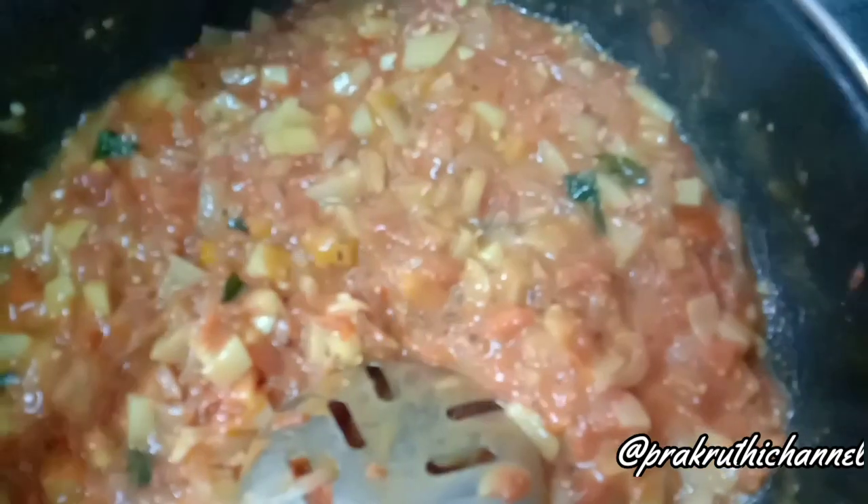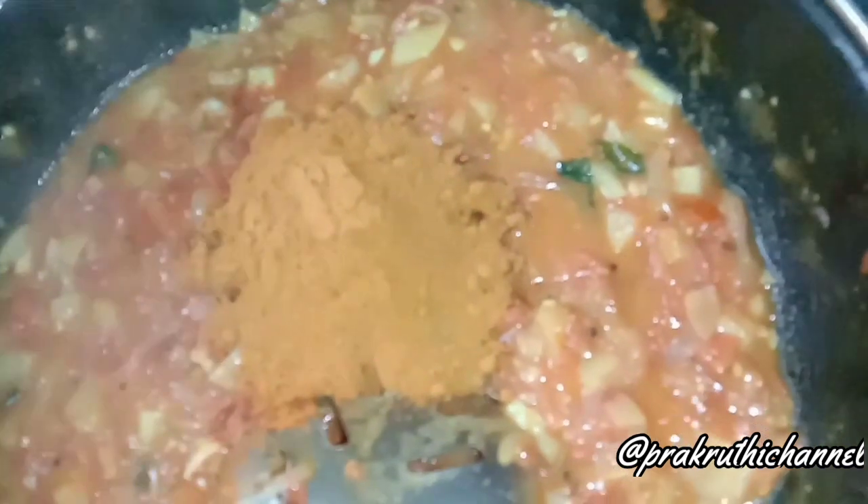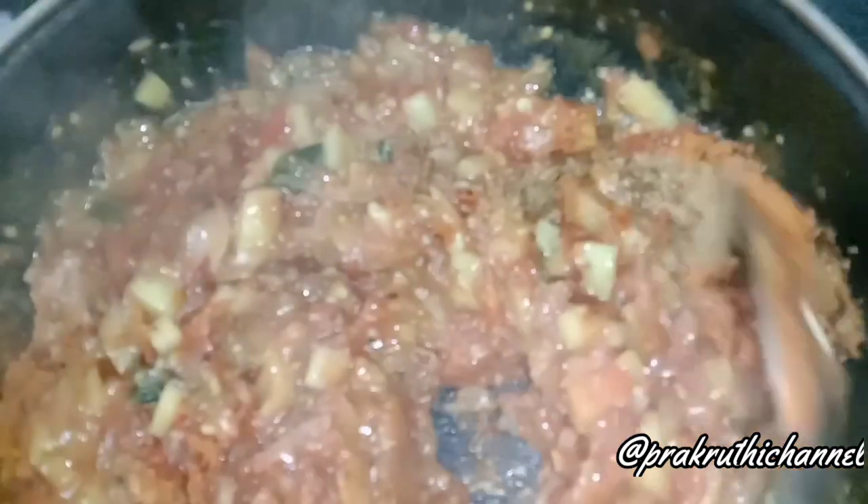Add the onion and mix it in. This gravy is very tasty and simple.